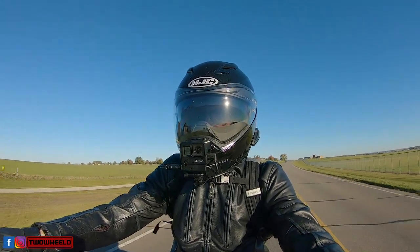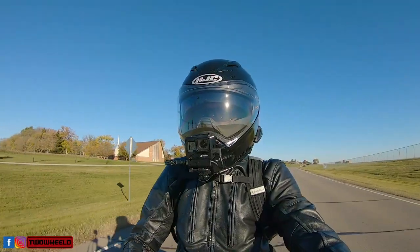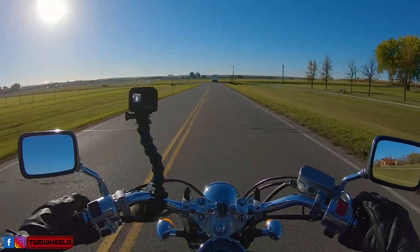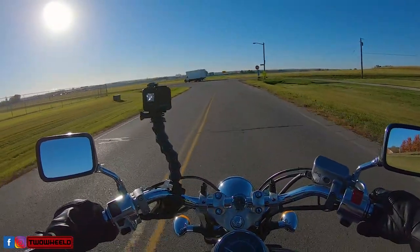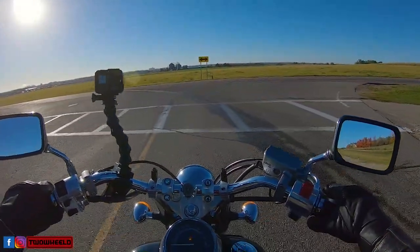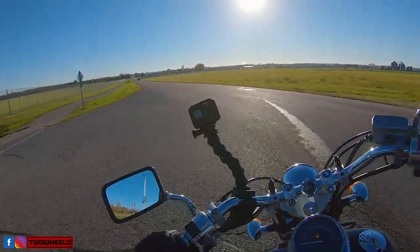Hey, two-wheeled friends, welcome back! It's been kind of an alternating situation with the Honda Shadow and the Road King because of the cold weather, but I caught a day where it's in the mid-40s right now. I figured I would just ride to work and catch a video for all of you. Today we're going to talk about when to winterize or how to winterize a motorcycle.